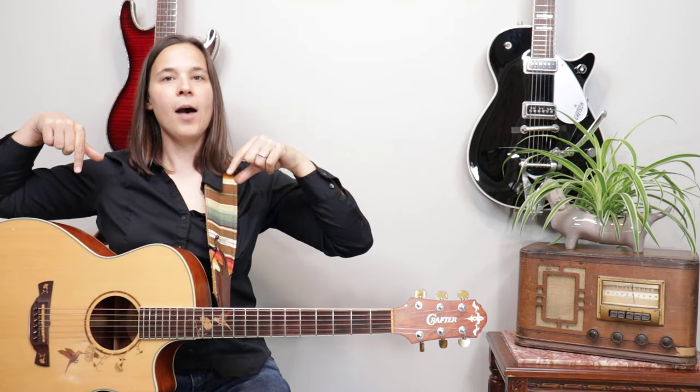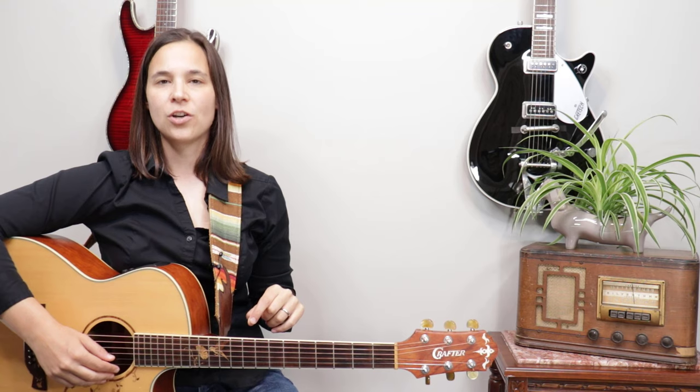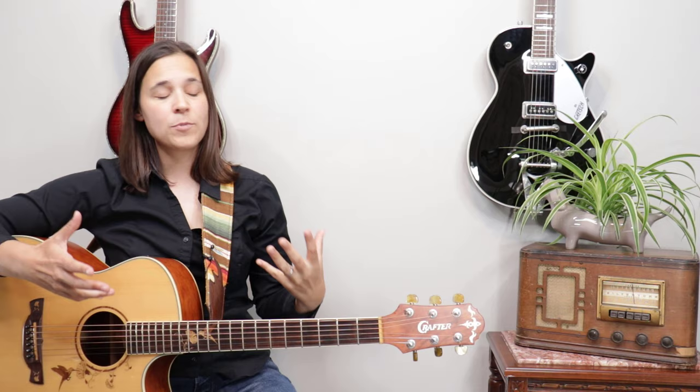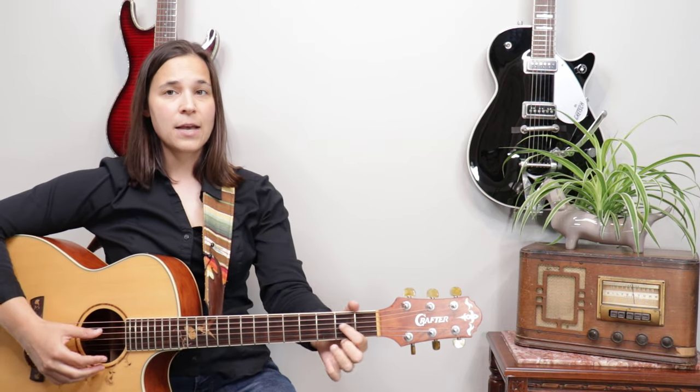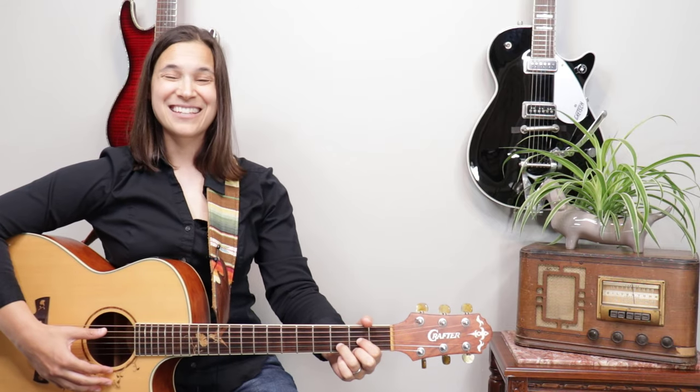I'm going to put my guitar pick down. My hands are in position — I'm going to stand up and I'm going to sit down. Did you see that? My guitar didn't bounce. When I stand up my guitar doesn't drop, and when I sit down it doesn't come up. If your guitar is doing that it means your guitar strap is maybe just a little bit too loose.